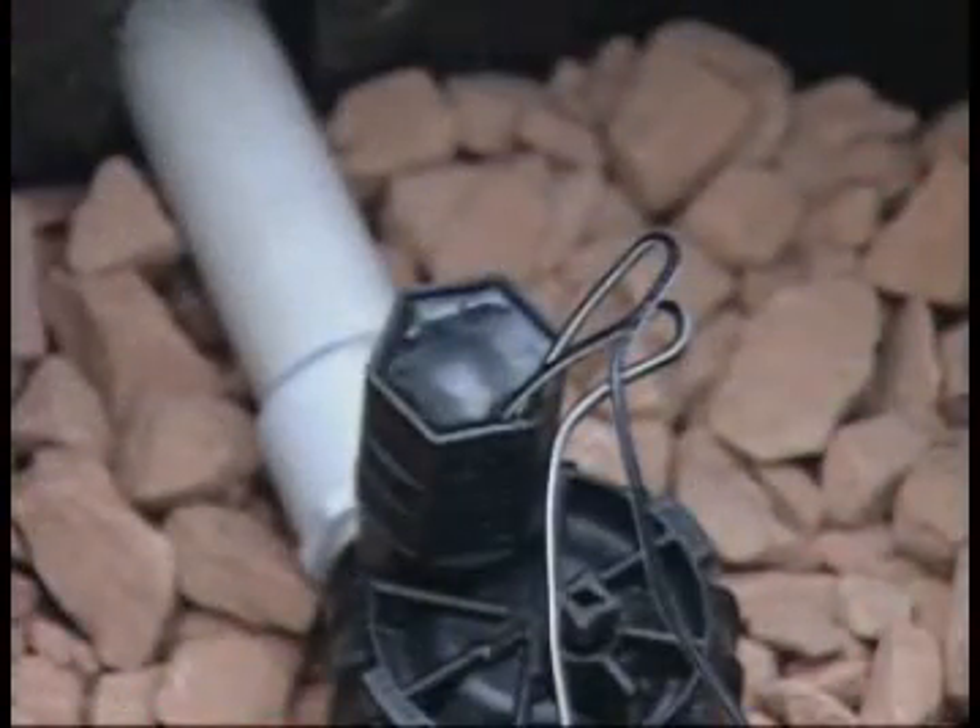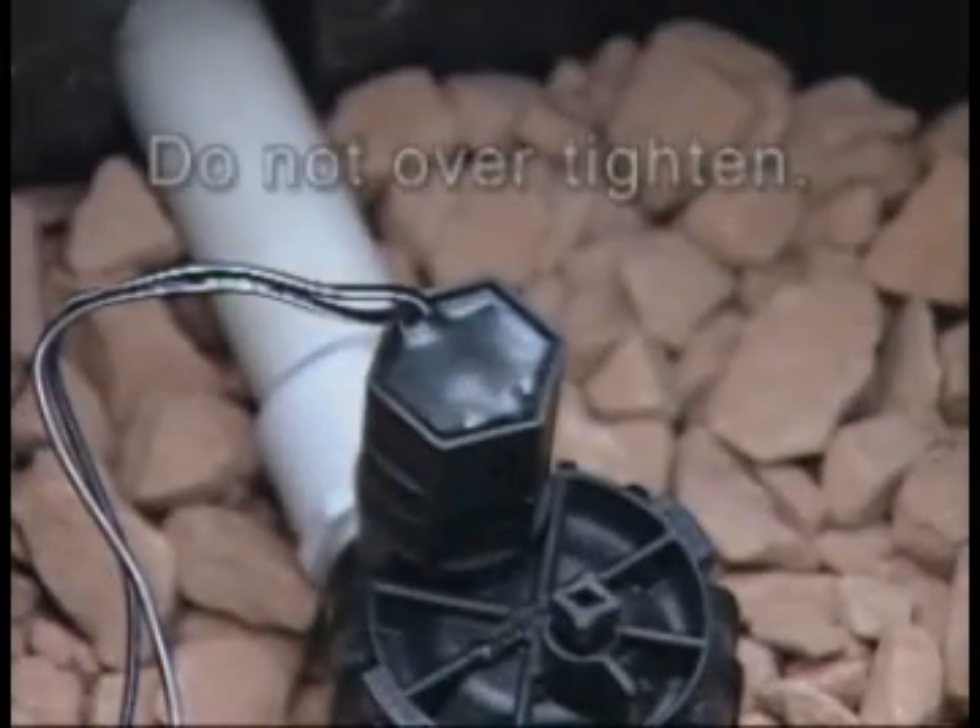To close the valve, turn the solenoid in the off or clockwise direction until resistance is felt. Do not over-tighten.